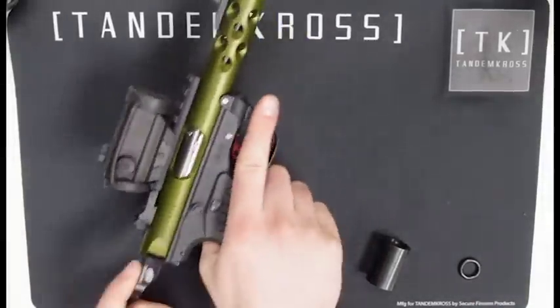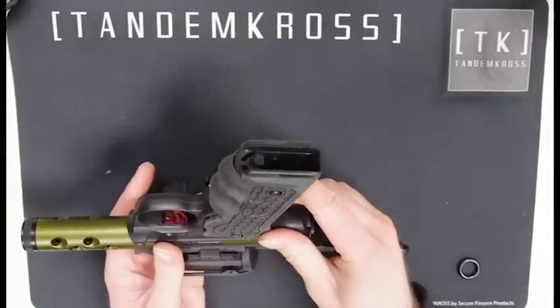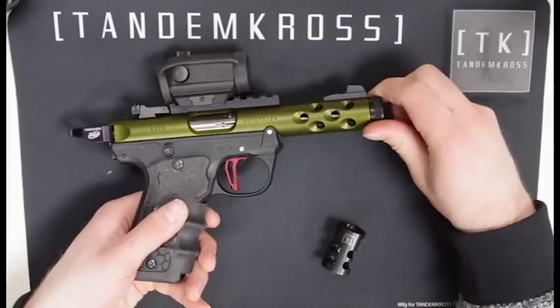Before you do any work, make sure to do a safety check like always — make sure there's no round in the chamber and no magazine in the gun. Then unscrew the thread protector from the end of your barrel.